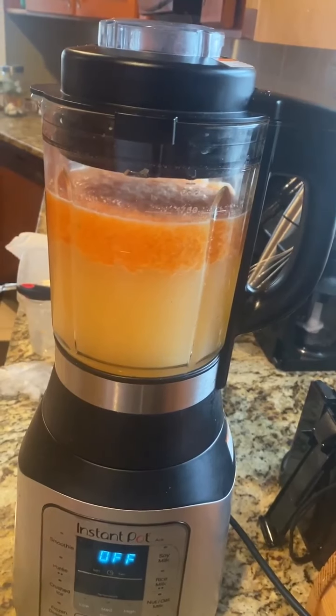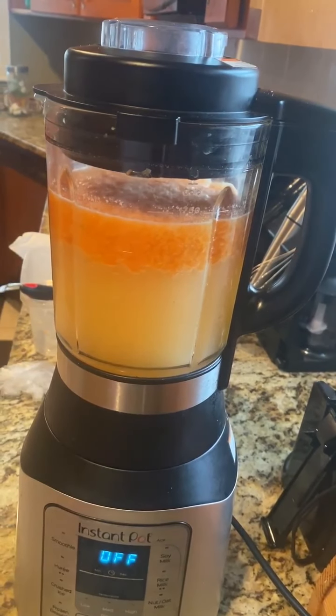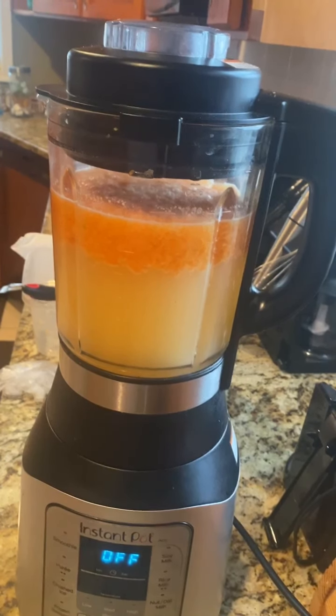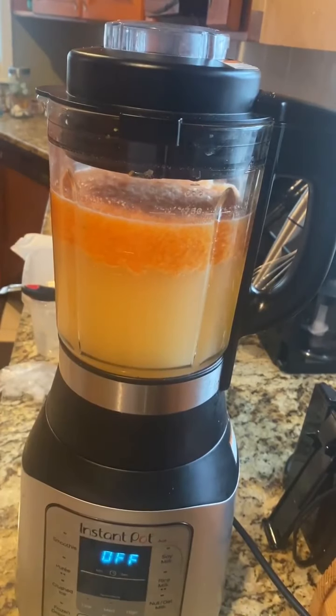All you need for fermenting is your peppers — maybe a quarter of a pound of peppers — water, and as much vinegar as you'd like. I use a combination of apple cider vinegar and regular white vinegar, and then I add salt. You can add any amount of seasoning you want: onion powder, garlic powder, garlic salt, onion salt, basil, oregano — anything you want to make it taste how you want.